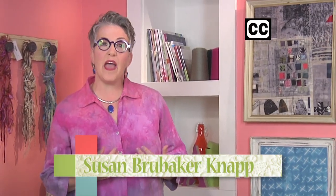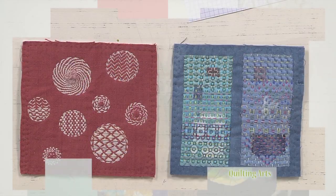Hi, I'm Susan Brubaker-Knapp, and on this last episode of the season, we feature both hand and machine sewing, beginning with Julie Booth and a pattern featuring the running stitch.